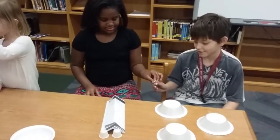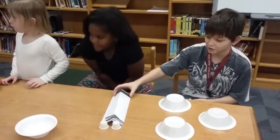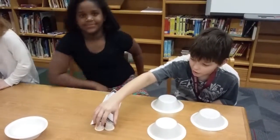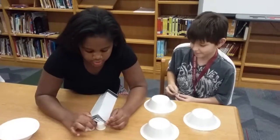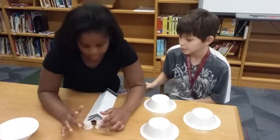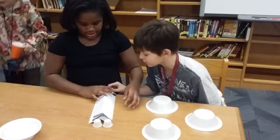So it's just a paper folded into a triangle, and two ketchup cups — pretty much to go through the cups without making them fall or go through.